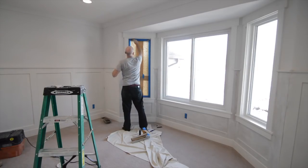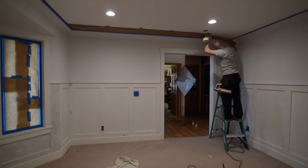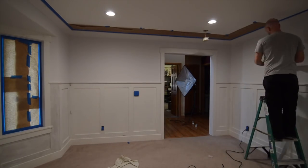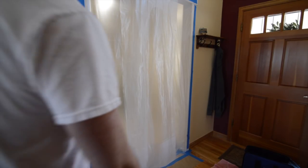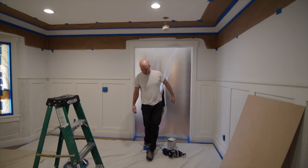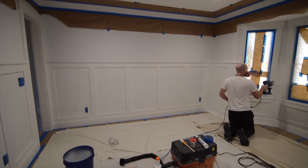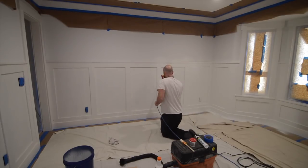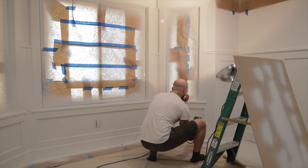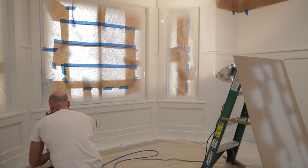After all the prep is complete, it's time to mask the room off and get ready for a spray finish. I didn't want to spray this whole project with an HVLP gun and an air compressor, so I decided to pick up one of these little small handheld airless sprayers. This one's called the Graco Ultra — it's the corded model — and it works incredibly well: it spits out a good amount of paint fast, and overall I'm real happy with my purchase.